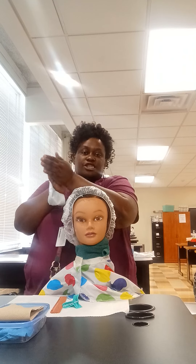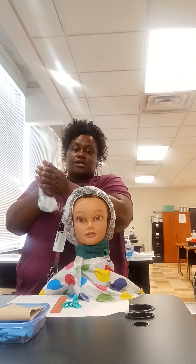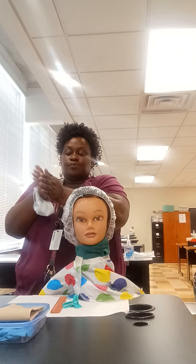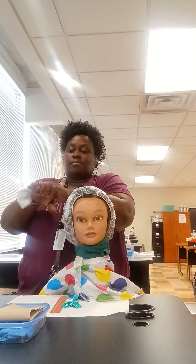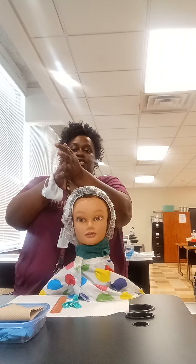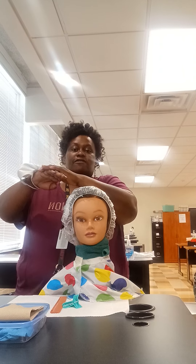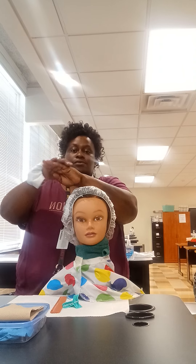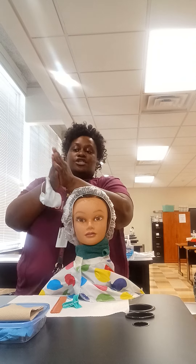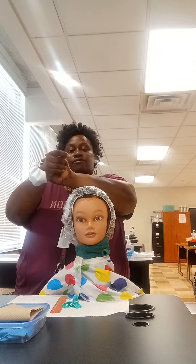I'm going to perform the hand washing procedure with the hand sanitizer for 20 seconds. I'm going to wash my palms together, the back of my hands, interlock my fingers, wash the back of my fingers, and rub my thumbs and my wrists.